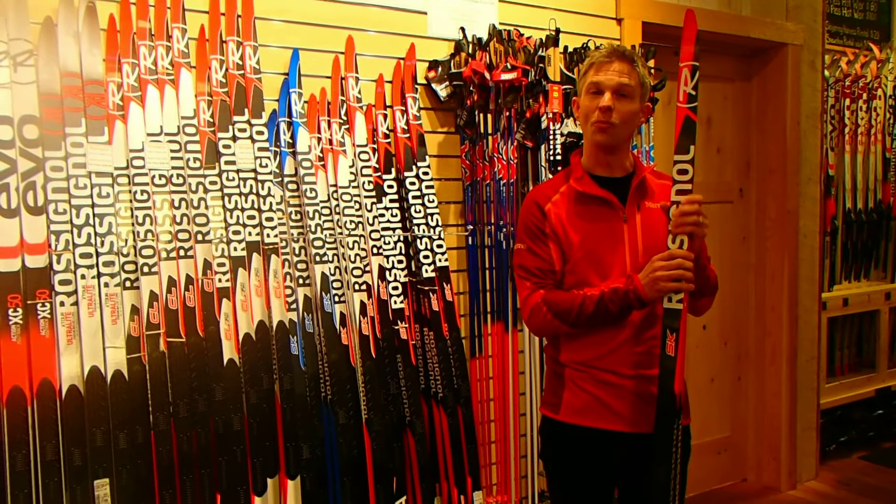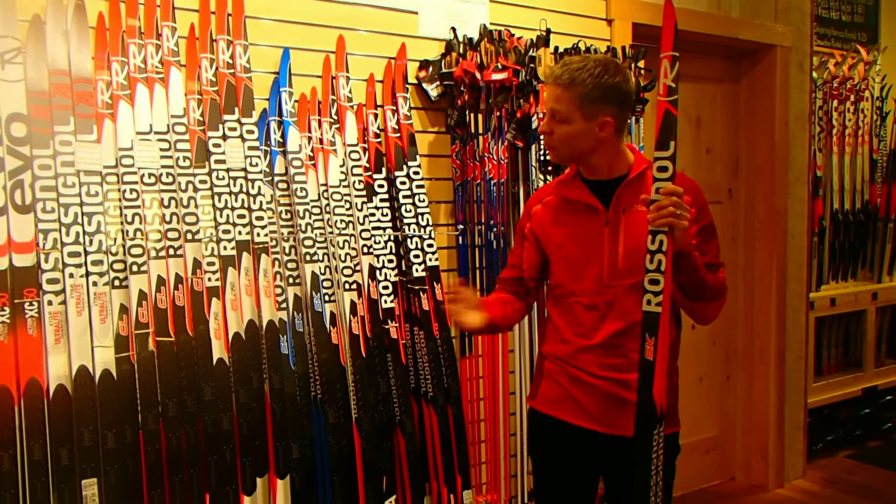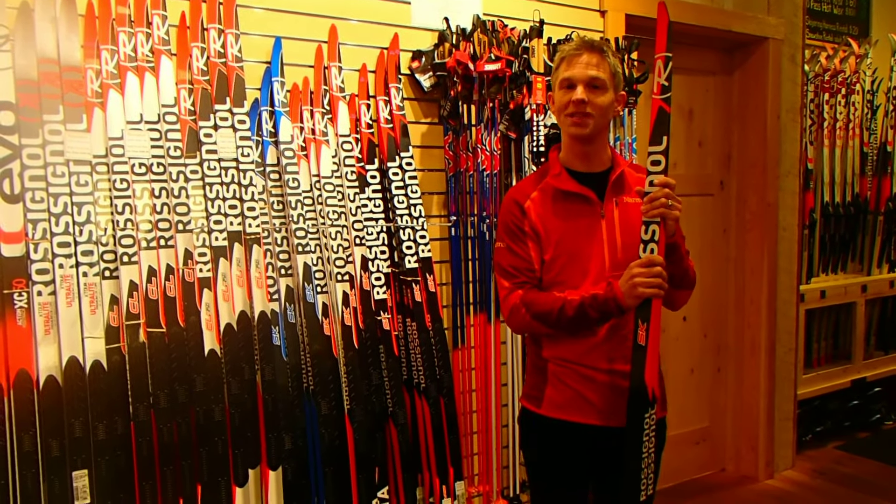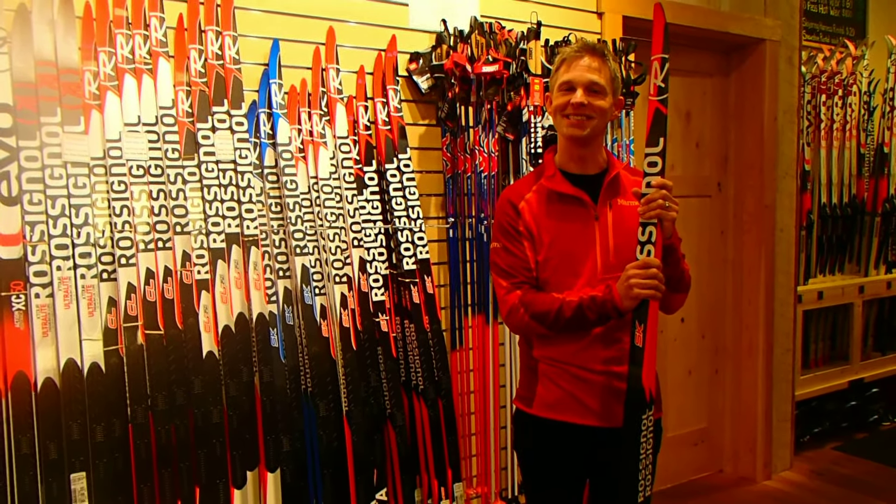We are open every day and we're in downtown Winthrop. Every one of these skis is available to demo — you're welcome to come in, take them out, and pick out the one that you like the most. We look forward to seeing you soon.